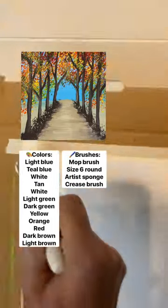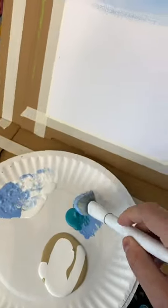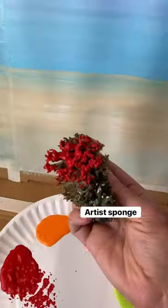So many people have asked for fall scenes, so here's a perfect one to practice trees. We're going to do a fall path. Taking my mop brush first and doing back and forth strokes with some light blue and white, and even blending in a little bit of teal to make it look like more of a fade. Then without washing my brush, I dipped right into tan and a little bit of white and went back and forth all the way to the bottom. That's your path.